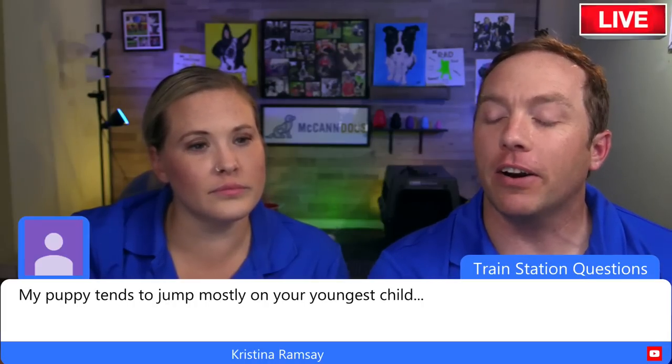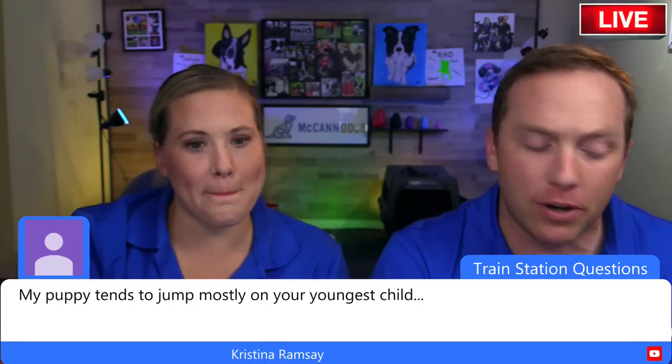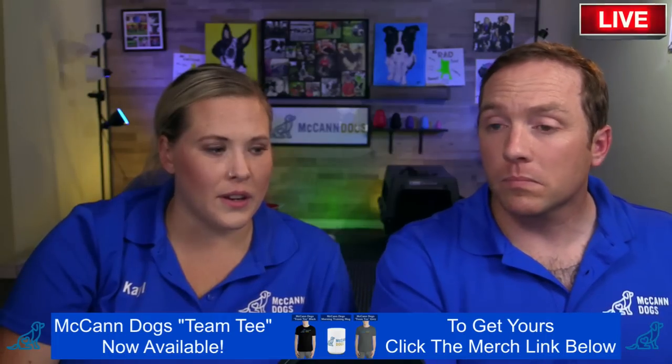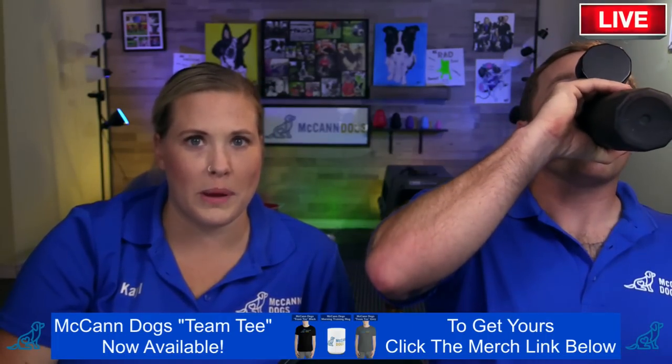Christina mentions her puppy tends to jump mostly on their youngest child. This is pretty common — dogs often view children a bit more like a littermate. Kids are little, they squeak, their hands move, they run fast, they look fun, and they often don't know how to redirect a dog that's jumping on them. So it's very important to have good control of your dog via a leash so they can't rehearse it.